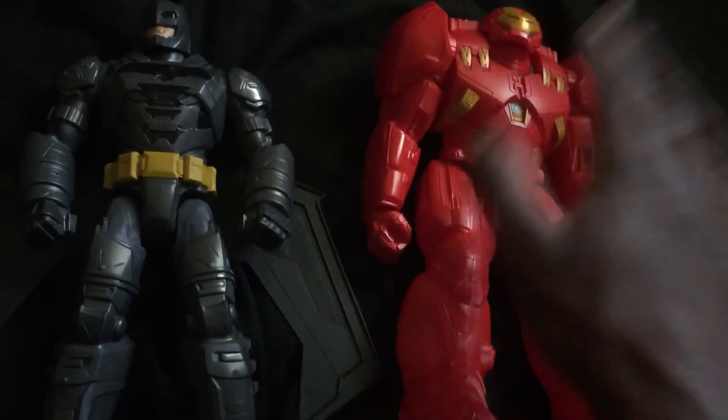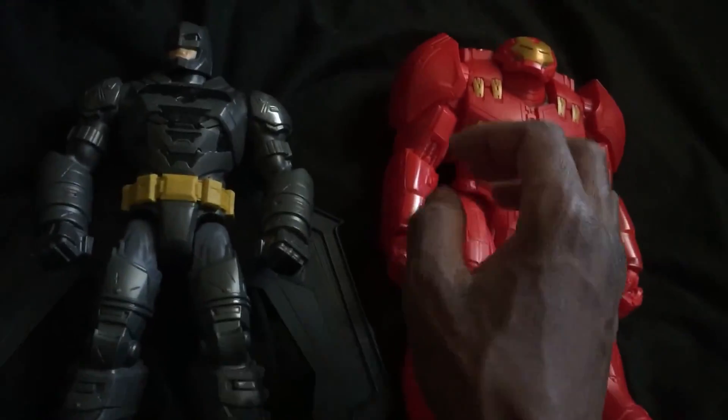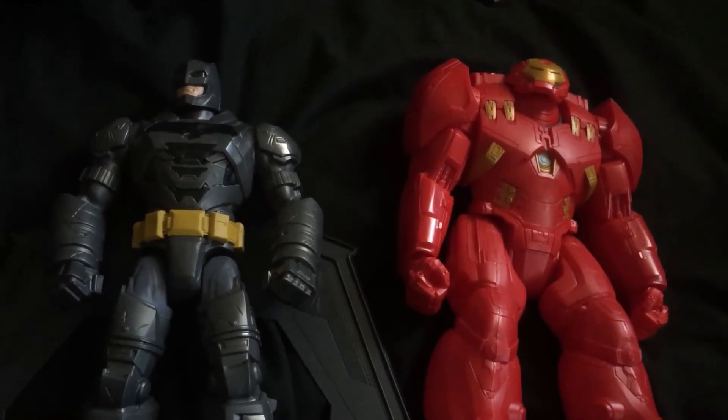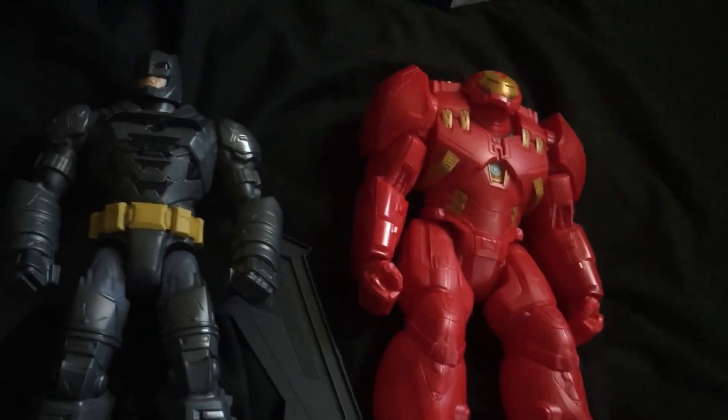So here I am reviewing legit toys — Batman from BvS and Iron Man Hulk Buster from Age of Ultron. If you like what you see, please subscribe to the channel Cheap Tunes on YouTube, and thank you. Leave a comment if you must. Thanks very much, goodbye.